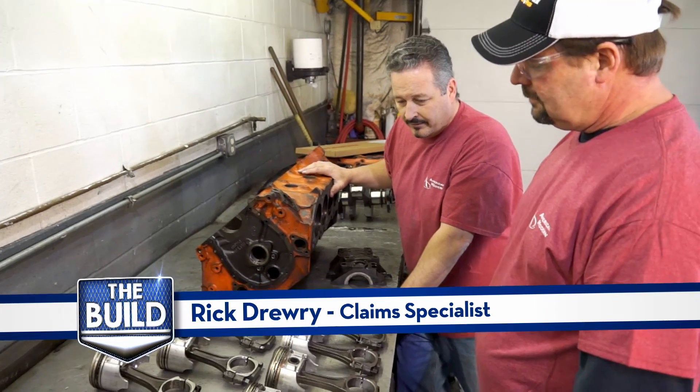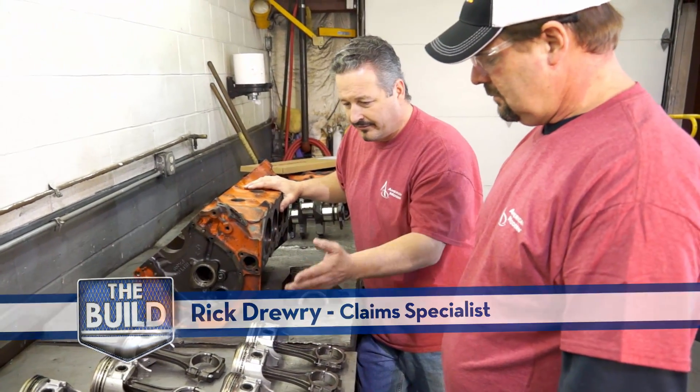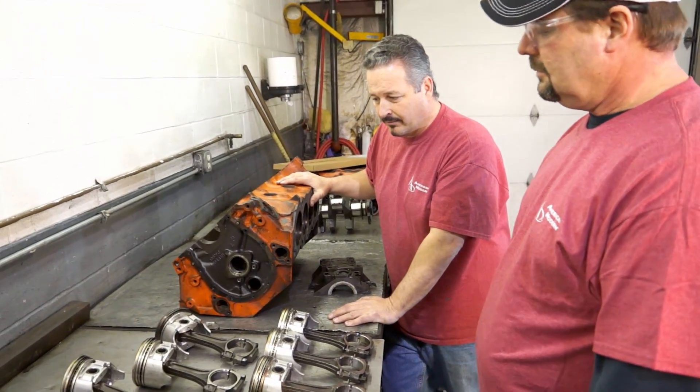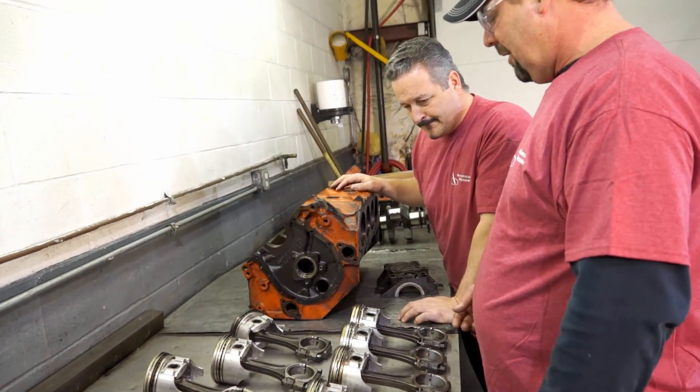Here are our pistons and rods. Tell me what you see here — do you see any indicators with the pistons? We were talking about the cylinders being out of round, and what you get is some blow-by from that.